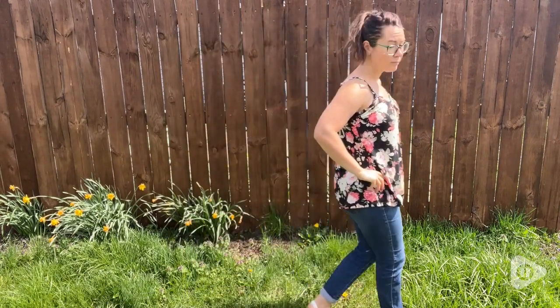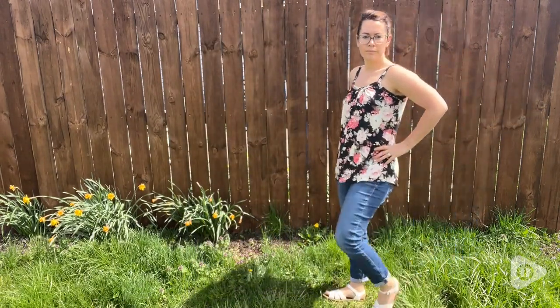Hey, it's Katie with WTI, and if you're like me, you're already trying to get your spring and summer wardrobe ready. Well, let me help you out. This camisole by V for City is a must-have in your closet. This camisole is so versatile.